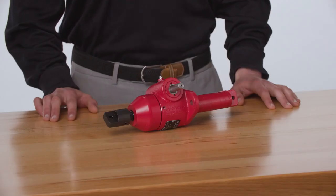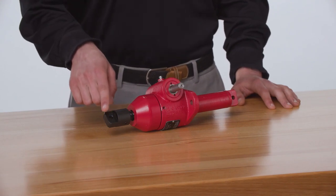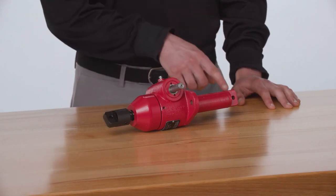Machine screw and ball screw jacks from 1 ton to 15 ton capacities can be supplied with double-clevis mounts to meet this need. The design is straightforward. One clevis is mounted on the end of the lift shaft, and the other is located on the end of a heavy-duty stem cover.